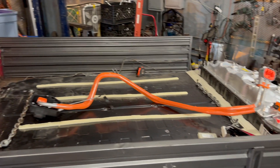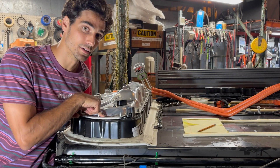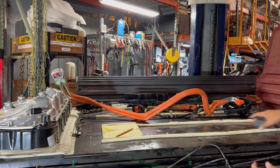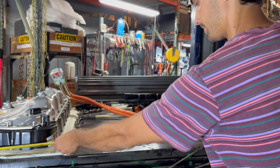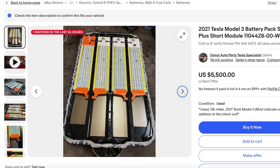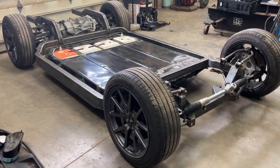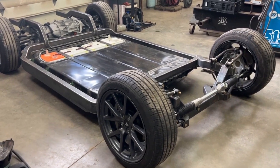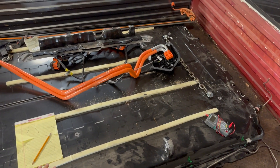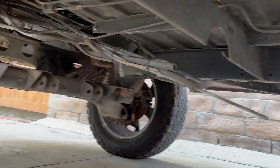The reason I went with the standard range — not extended or extended plus — is that inside this case, the battery modules only fill part of the enclosure. I've found examples online of people who opened this up, shrunk down the battery case, and made a smaller battery pack. By changing some of the mounting orientation, I should be able to take out about 20 inches or so, which is perfect, since I have about 50 inches underneath the Vanagon to work with.